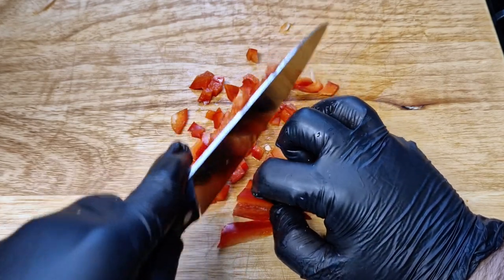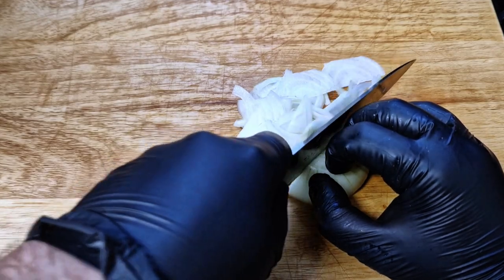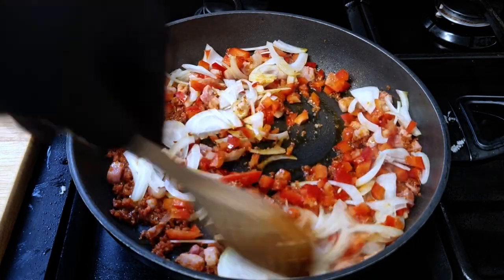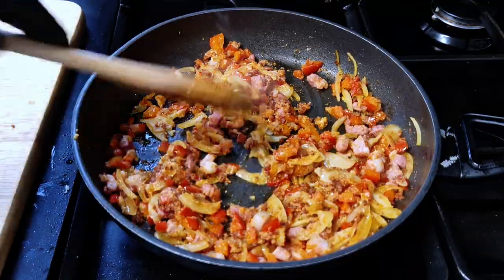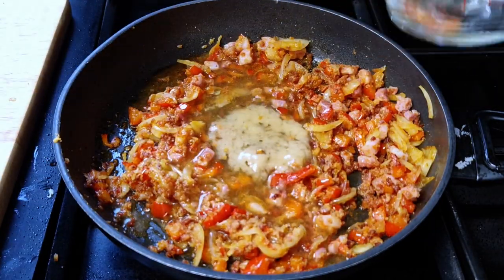Add the onions, pepper, and diced chili — I'm using one red chili; I don't want this extra spicy, just a little bit of heat. Add a pinch of salt. When the vegetables are almost cooked, add one teaspoon of garlic paste, onion powder, and garlic powder, and let everything cook, mixing it all together.